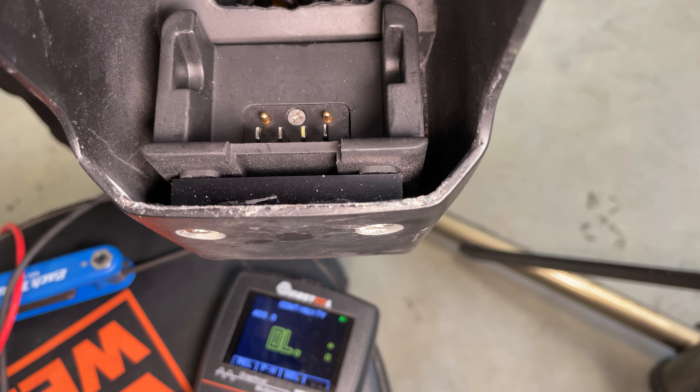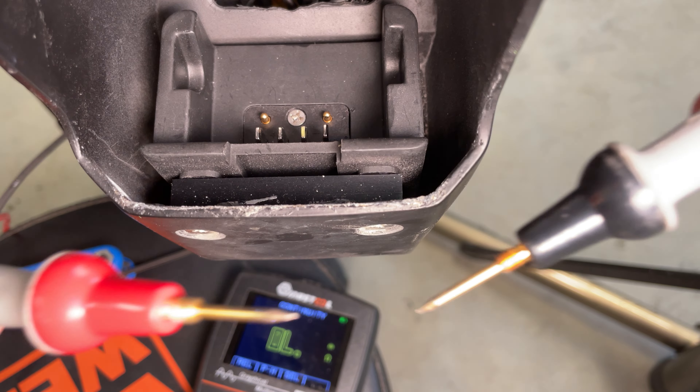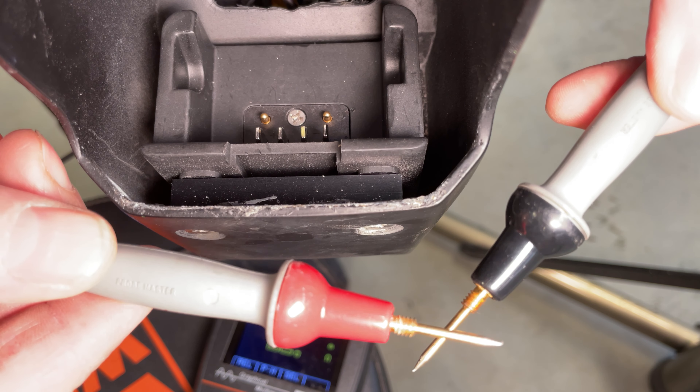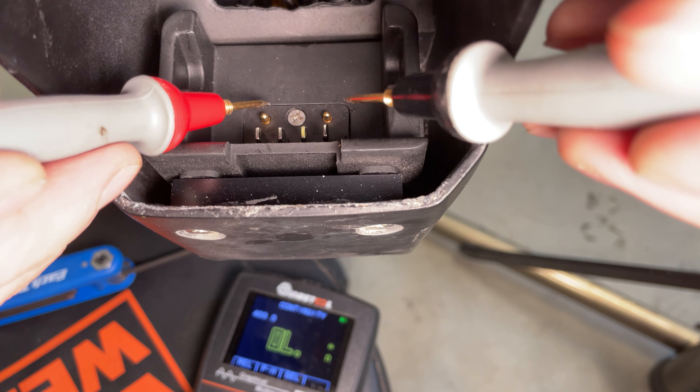How to test the switch on your Luna Z1 or X2 — there is a chrome switch on the side. You need to turn it on; mine is on. I'm going to test the meter — it's in continuity mode.